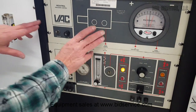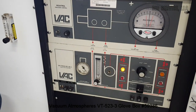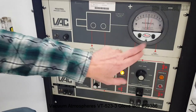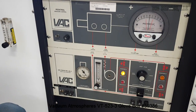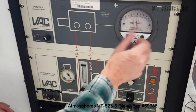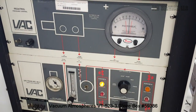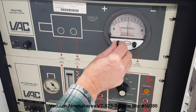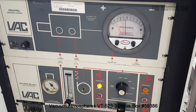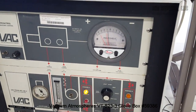This is our pressure controller. We have a power on/off switch here — you can see it's on. Our MagnaHeli gauge here is monitoring the pressure inside the glove box. Right now I have it set between positive one and negative one millibar. If you want to increase the pressure in the box, you can set it here, and you can hear the inert gas now entering the glove box — you can see the gloves are pushing out a little bit.